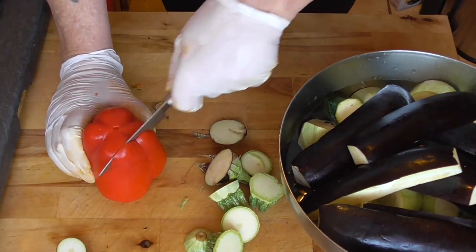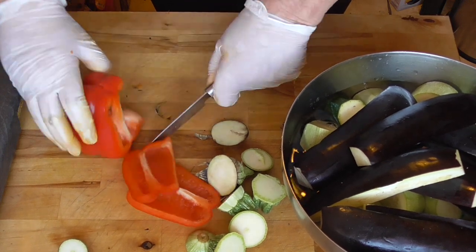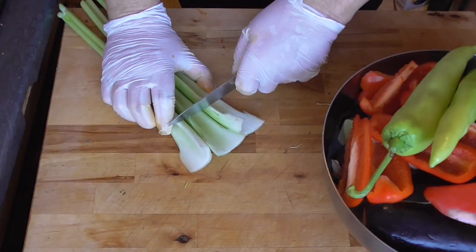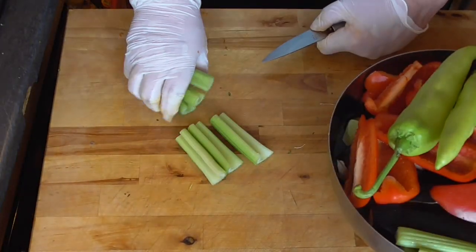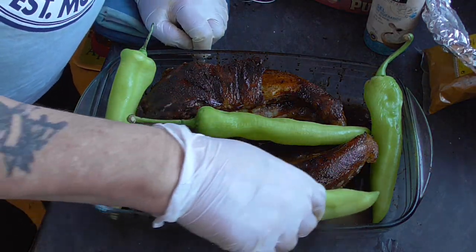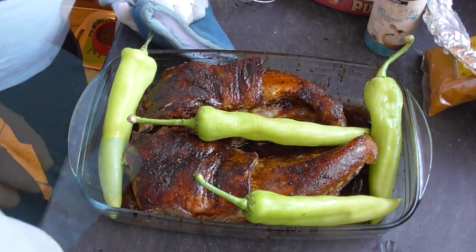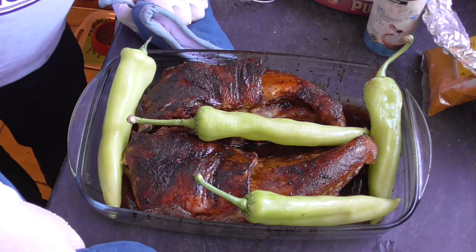Bell peppers and then our celery sticks. We're going to put these white chilies with the lamb's ribs and they're going to roast a little bit — we're going to put the oven on to 180 degrees for another 15 minutes.